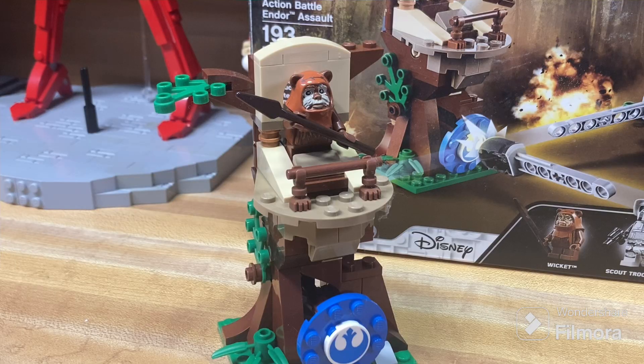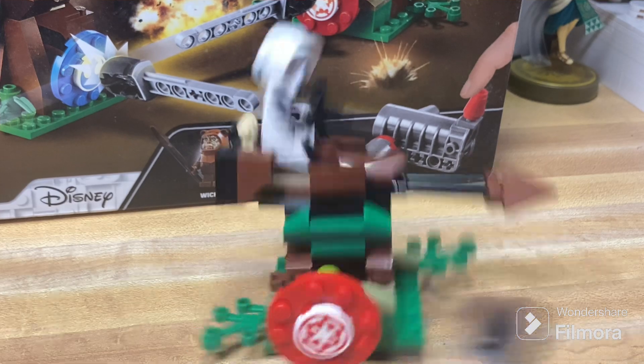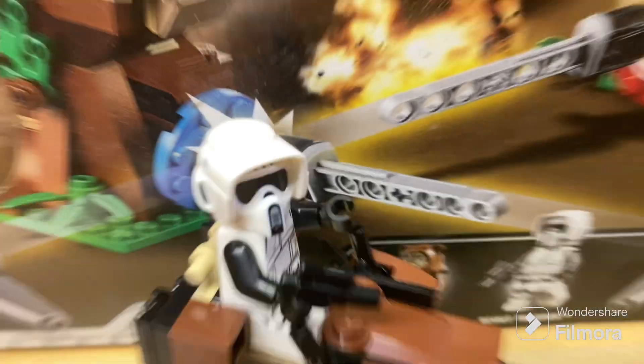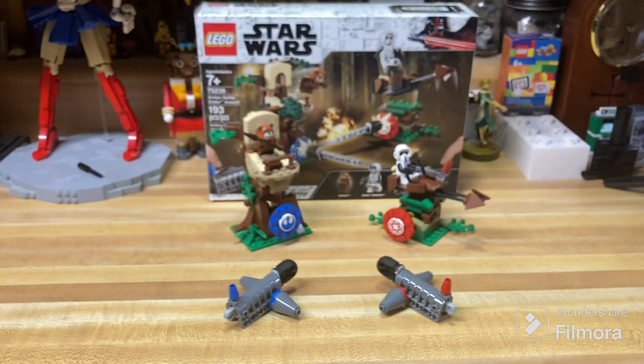Hello, welcome to this review of LEGO Star Wars Set 75238 Action Battle Endor Assault. This set has 193 pieces, 2 minifigures, and is rated for ages 7+. This set came out in April of 2019 and exited in July of 2020. And this is going to be a weird one, so without further ado, let's get into the review.